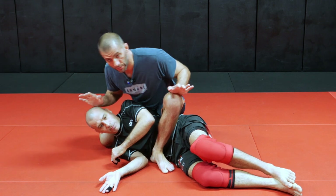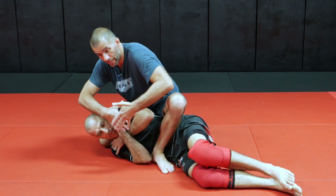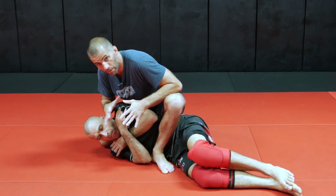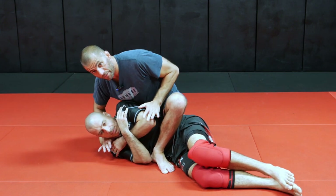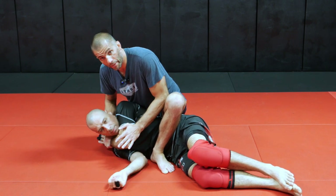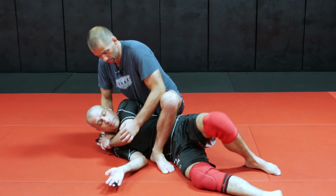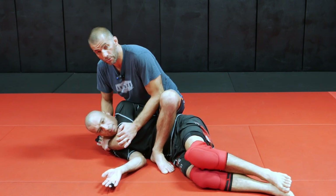Usually when I'm in this position, especially with the gi, I'm working on the chokes and stuff. Usually he's going to bring his hands close to his neck anyway. So I punch down this elbow and I feed to my hand, and now I've got my gift wrap position. If he tries to turn into me, it's very hard because I'm blocking this arm — his arm is wrapped around his neck.